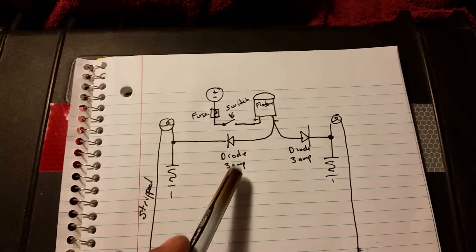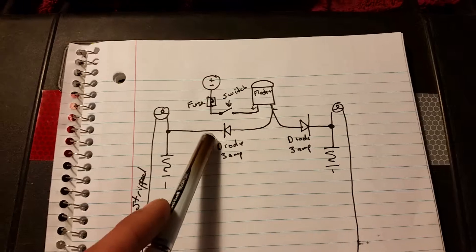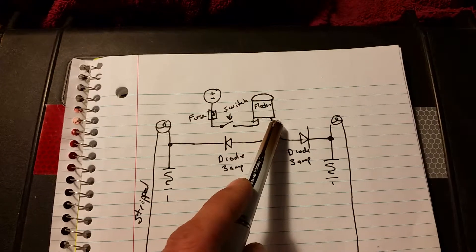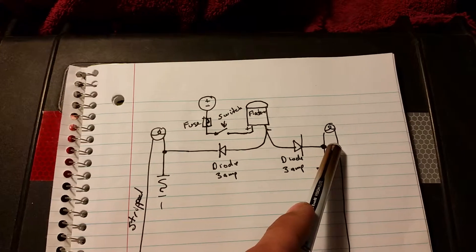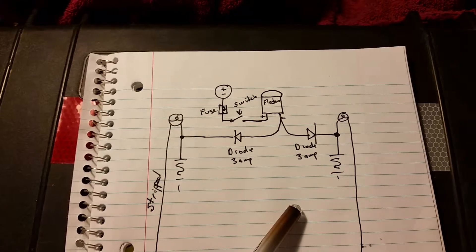So I went up to Radio Shack and I got two diodes — 3-amp diodes — and I soldered them in line and heat-shrunk them in there. After you put those diodes in there, just make sure they're going the right way. You want the voltage flowing out of here and only going this way, only going that way. And it works a lot better. I'm pleased with the results.